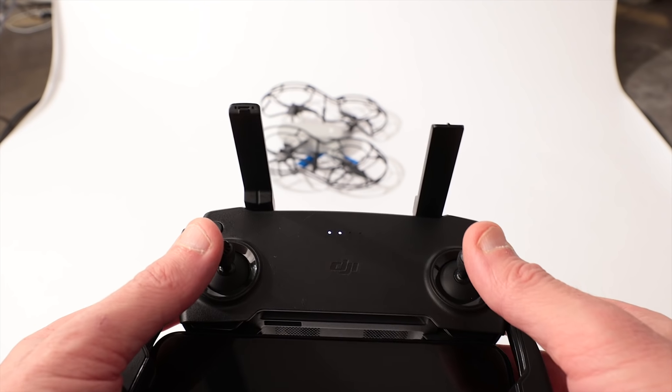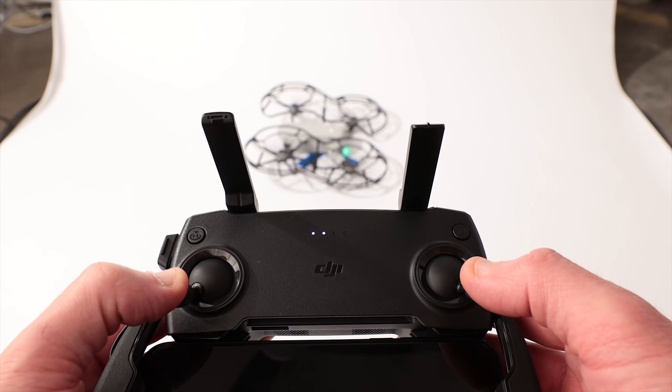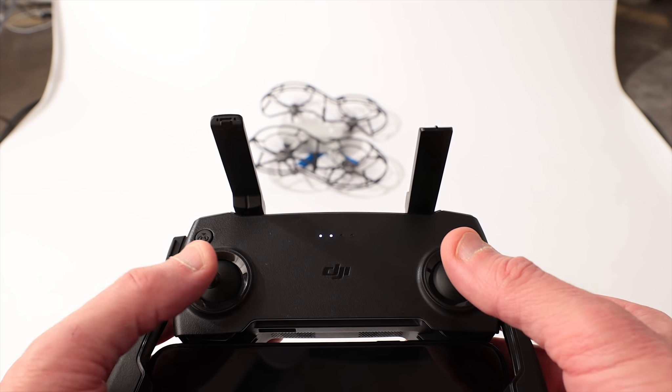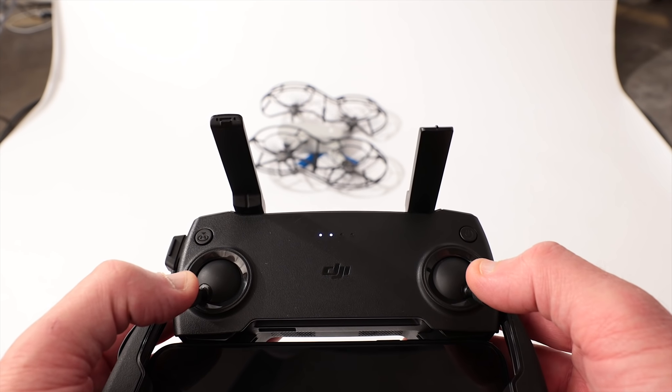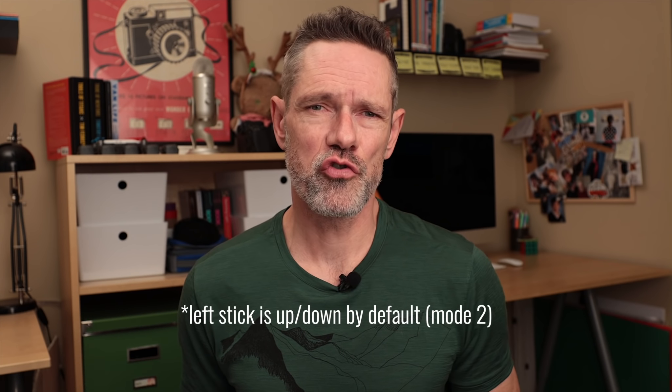There are some simple joystick movements on the Mini's remote controller that allow you to start the motors, stop them, take off, and even land without interacting with the DJI Fly app. By pushing both joysticks to the bottom inner or outer corners, you can start or stop the motors. This is called the combination stick command, or CSC. Once the motors have started or stopped spinning, you can release the sticks. With the motors spinning, just push up on the left joystick and the Mini will lift off. Release the left joystick and the Mini will just hover in place as usual.